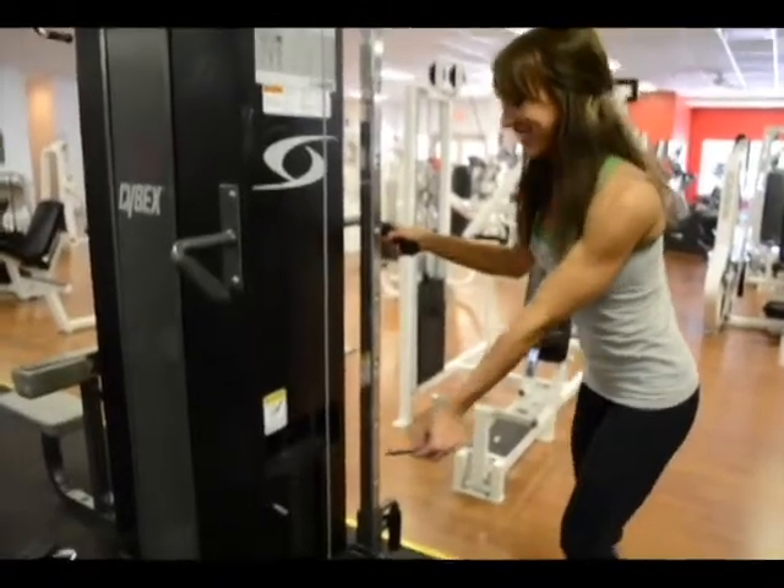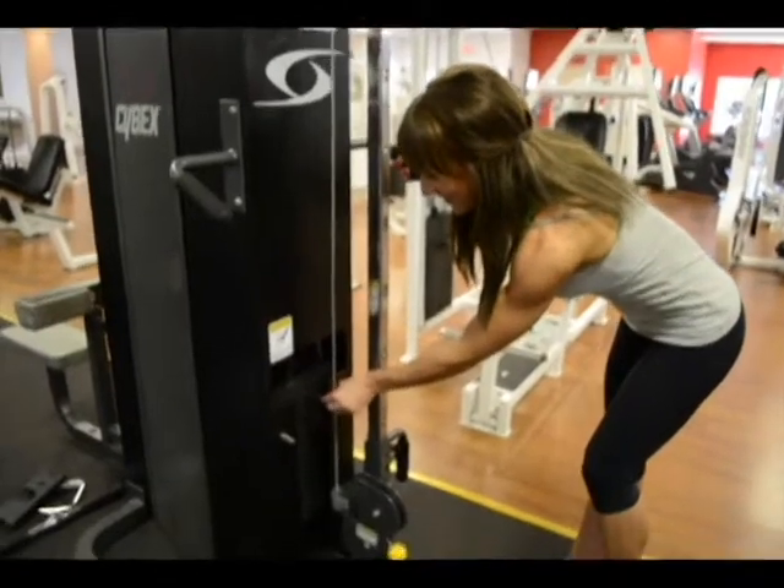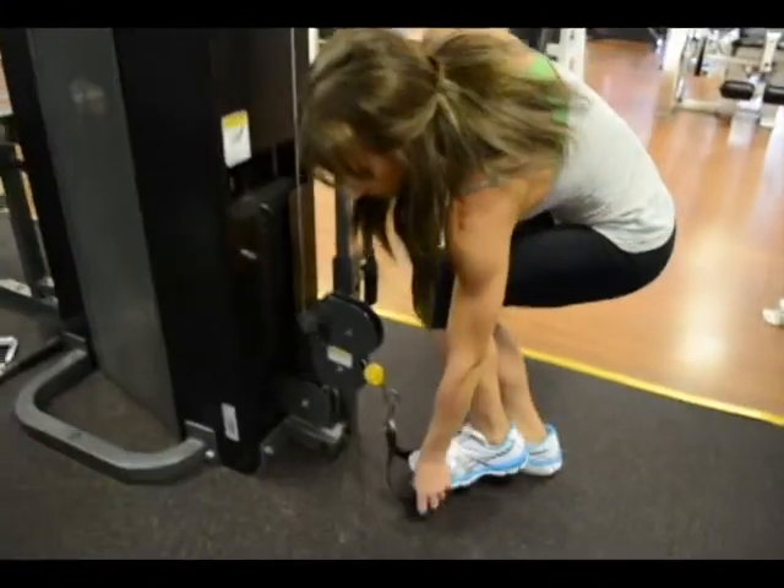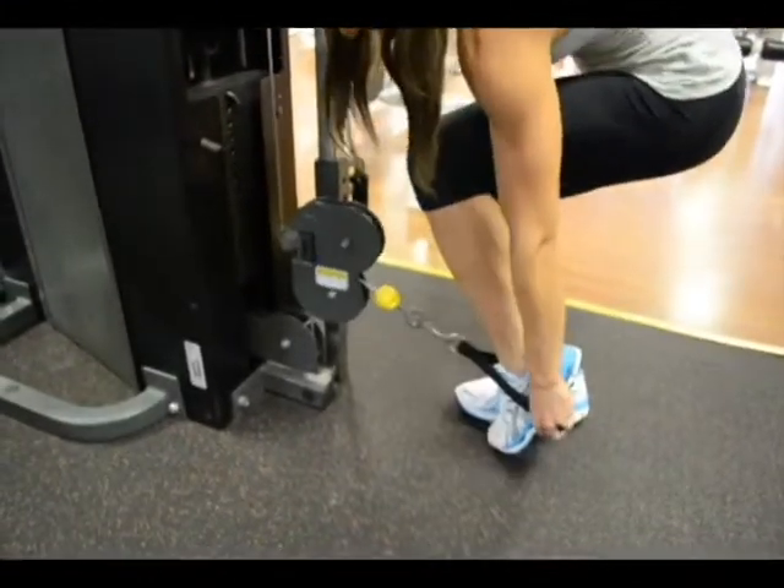Low pulley leg lift. Choose some ankle weights that are suitable for your fitness level — you want to challenge yourself without injury. Fasten your ankle weights and stand straight with your feet at shoulder width.